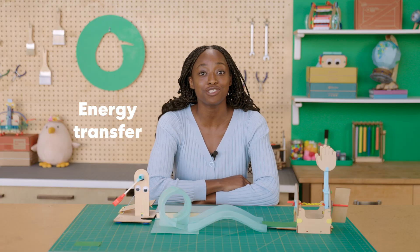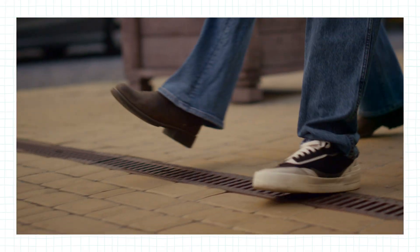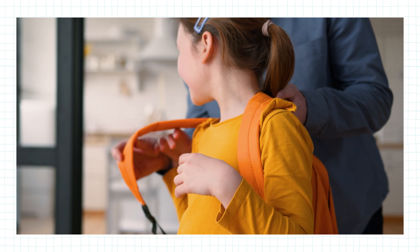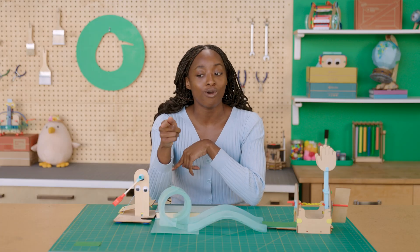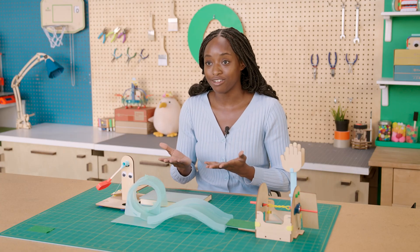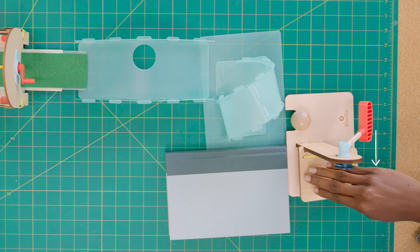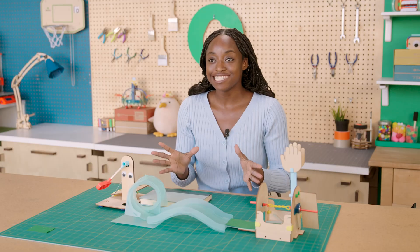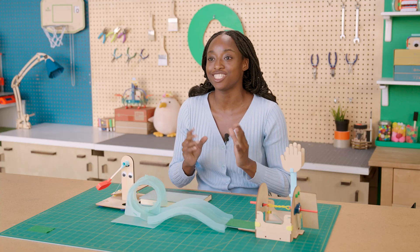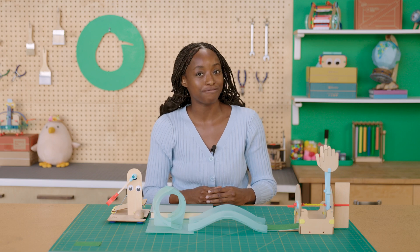This mini golf course works thanks to the science of energy transfer. Every day you use energy to make things happen — like when you walk down the sidewalk or put on a backpack. Energy can move from one thing to another. When you push down on the panel and make the club swing, the energy moves from your hand, to the panel, to the club, to the ball. Scientists call this energy transfer. Since energy can travel from object to object, you can set up chain reactions — that's how your mini golf course works as one unit without the pieces touching. Thanks so much for building with us today — if you liked this, be sure to like and subscribe.